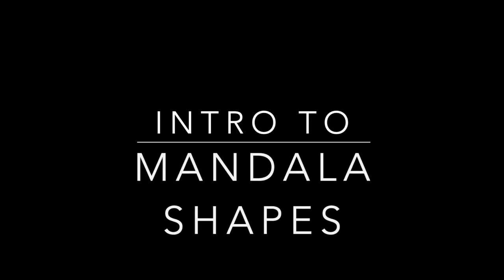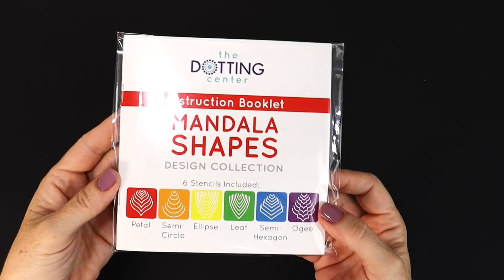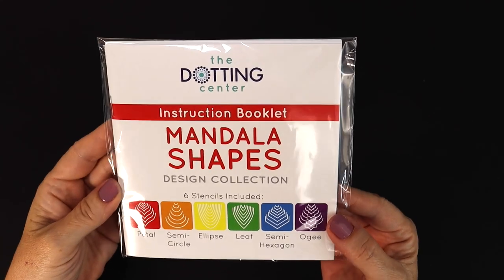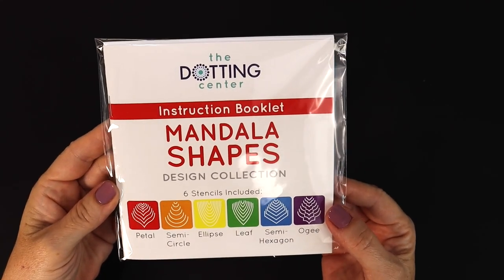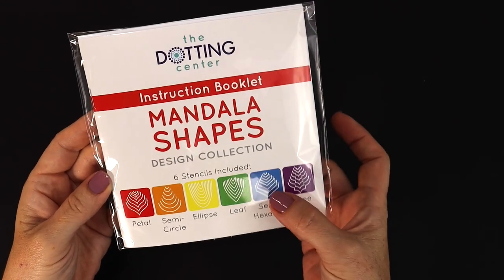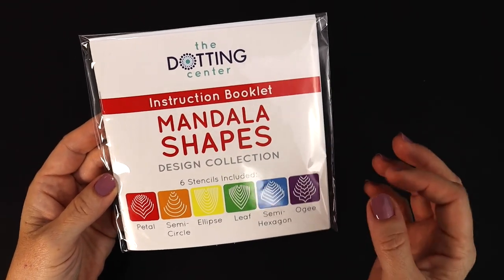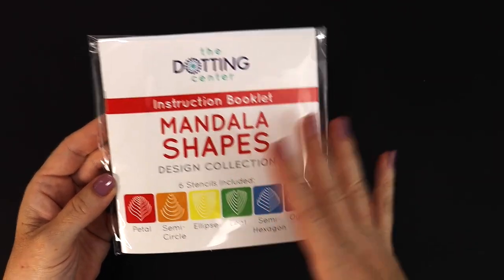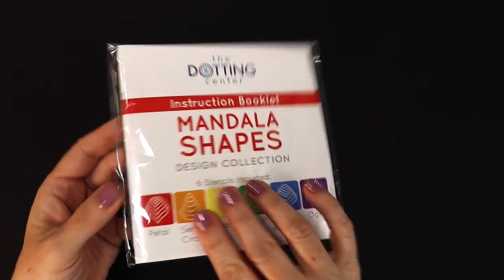Wow. AI nailed it. That's gonna be hard to follow. So here it is — this is the Mandala Shapes Design Collection. This is a pack of stencils, six different designs, each with multiple sizes. You're able to use these on objects that are small all the way up to really, really big objects.